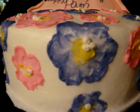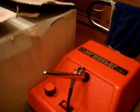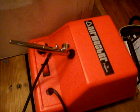Real quick, I just thought of something — I'm so excited. I got my airbrush in! Haven't got to really use it except for playing around on the box, which was pretty fun. It was pretty easy to use, and I cannot wait until I can get to actually use it on a cake.